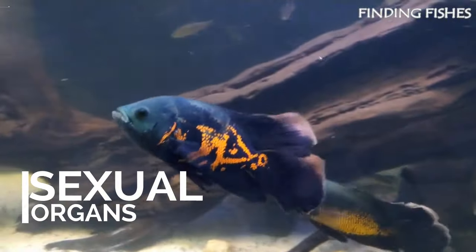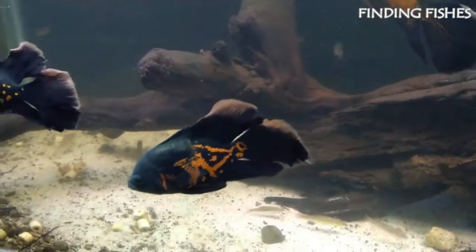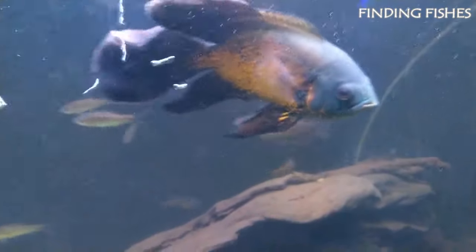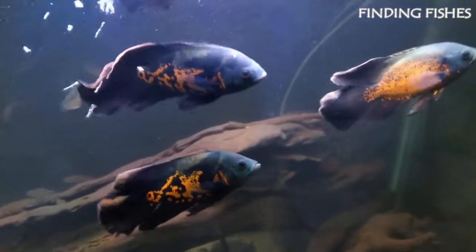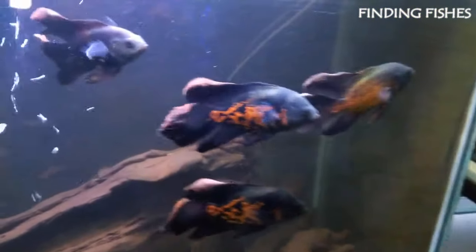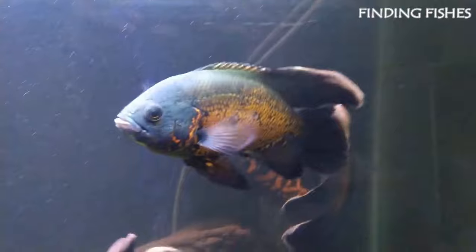Another way to sex your Oscar fish is to check their sexual organs. While the Oscars are identical in appearance, they obviously have different sexual organs. Once the female fish is an adult, it is hard to miss the egg tube that will protrude around the same area as her anus. On the other hand, the male sexual organ is not so obvious, but when you look, you can easily tell the difference. The male sexual organ is described as resembling a small spike. You can tell between the different genital features upon observing the anal area.